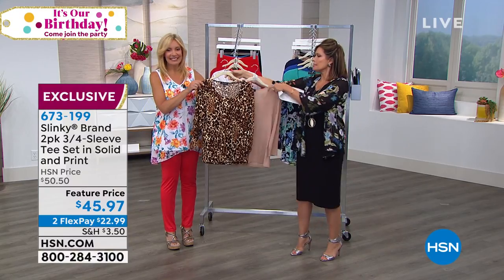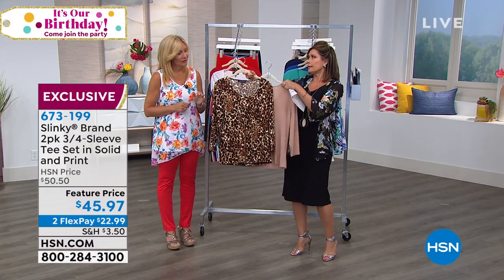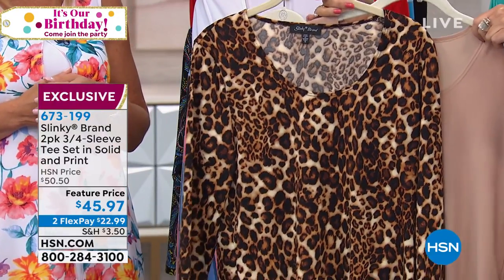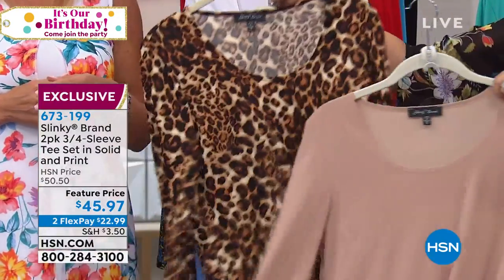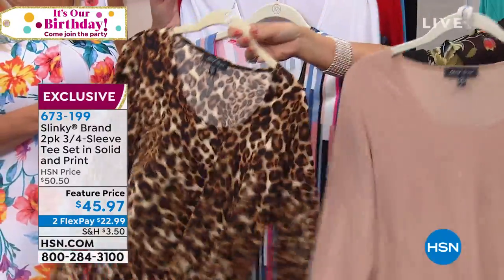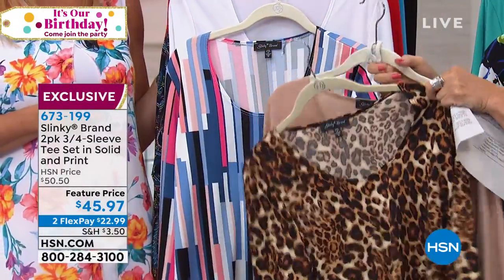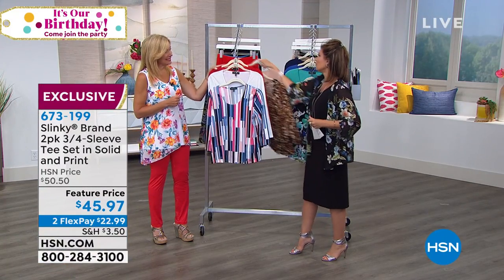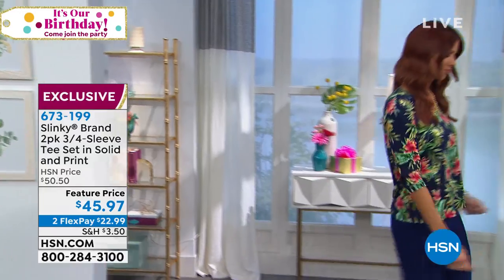And then our final choice is going to be, of course, the animal print — because you had to give us one, and we wouldn't live without it. Taupe and your leopard. So this is going to be that beautiful neutral. And then anything but neutral, which is going to be your animal print. We'll show it to you on and let you get a good look. Two-pack for $45.97.